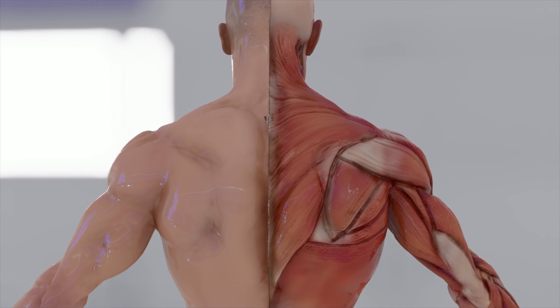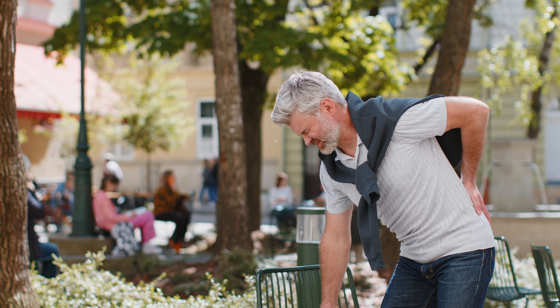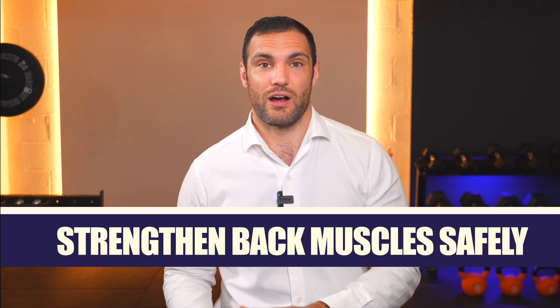Your back muscles run the entire length of your spine from the base of your skull down to your bum, and they play a vital role in maintaining good healthy posture and keeping your back healthy and strong. If you've got lower back pain or sciatica, you need to have effective mechanisms for building strength in these muscles without making the problem worse. Doing so the right way will really help you take charge of your back pain, restore back resilience and health, and ultimately become pain-free again.